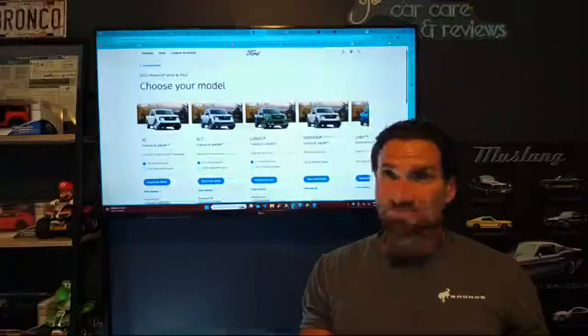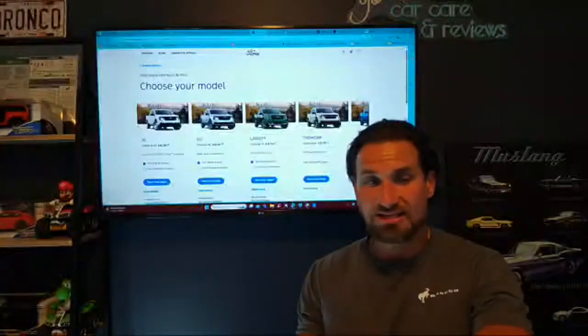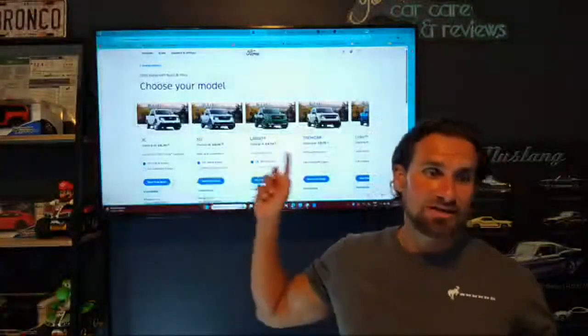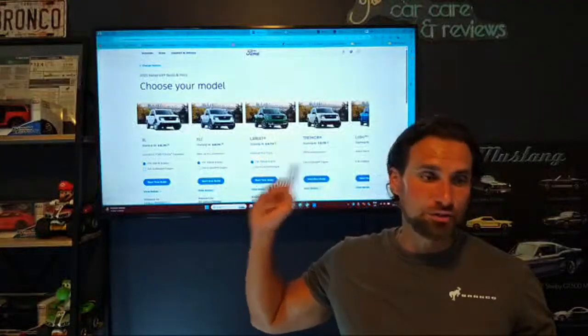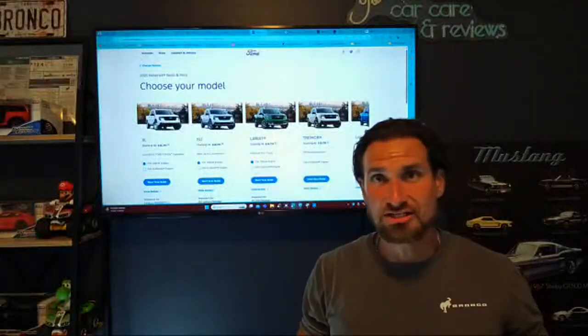The 2025 Ford Maverick Hybrid is expected to be very popular with that hybrid powertrain. It's going to be all-wheel drive, and the base model, the XL, starts at $26,295 standard with a 2.5-liter hybrid engine.